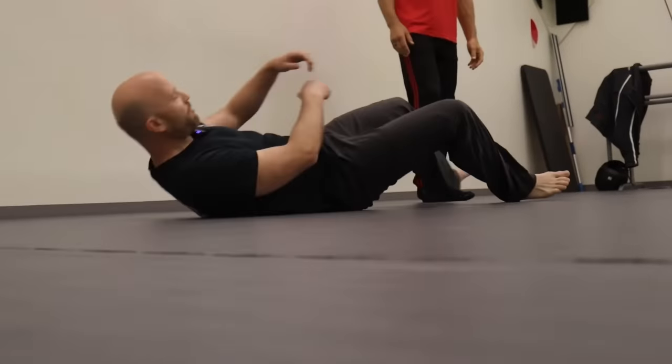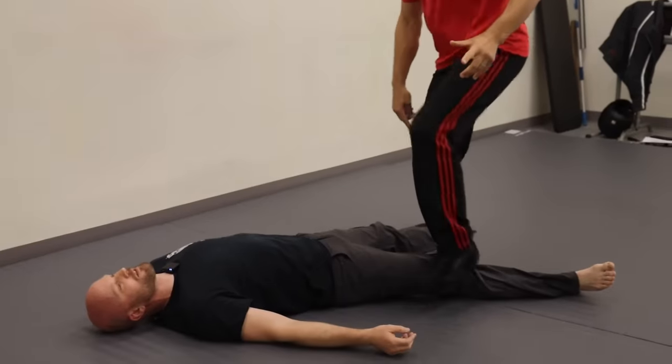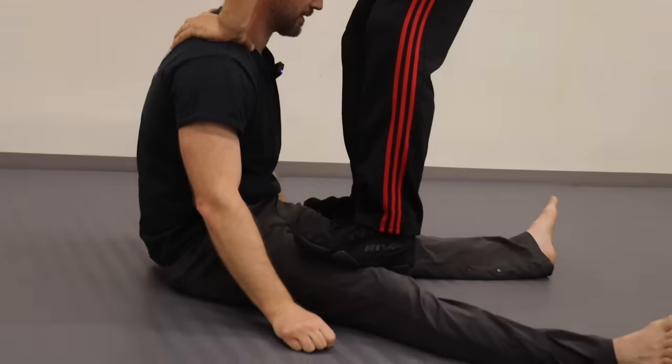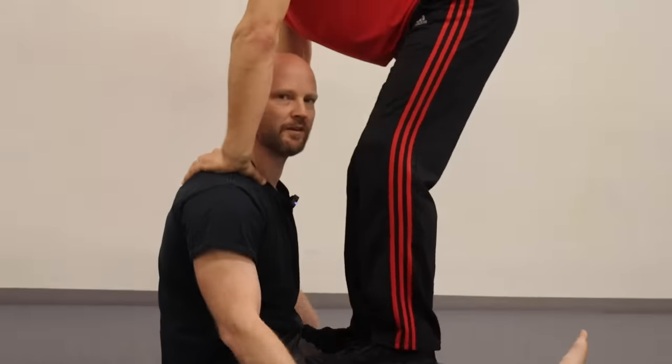The way we like to start in Systema is you just lie flat on the ground and you're relaxed. One of the aspects of Systema is that we're trying to optimize for relaxed power. He just goes forwards, backwards. And as a bonus, I will know his scent forever.